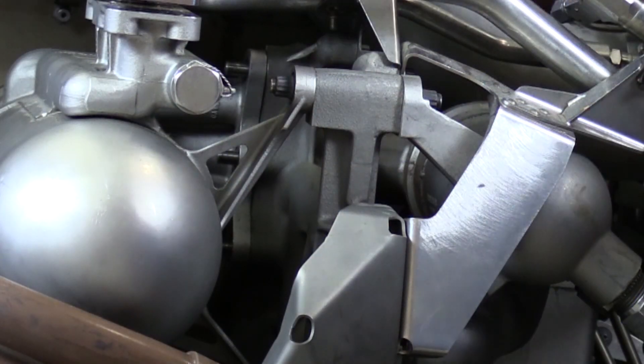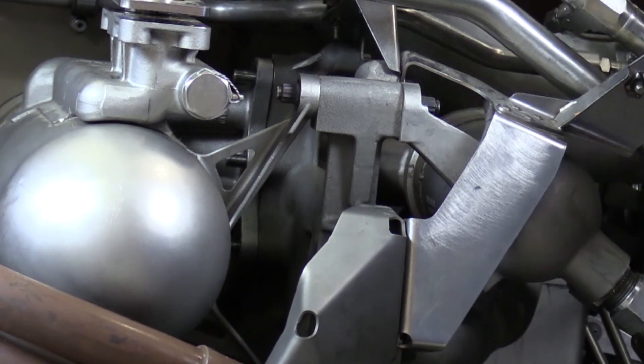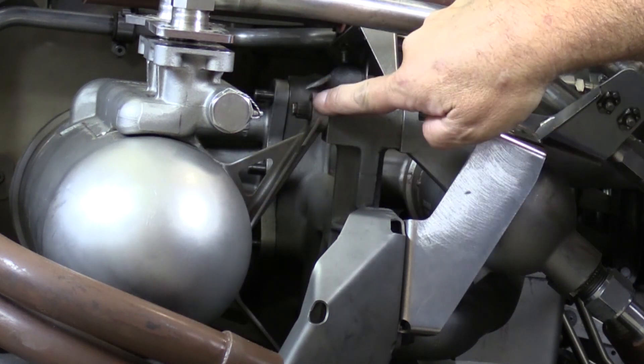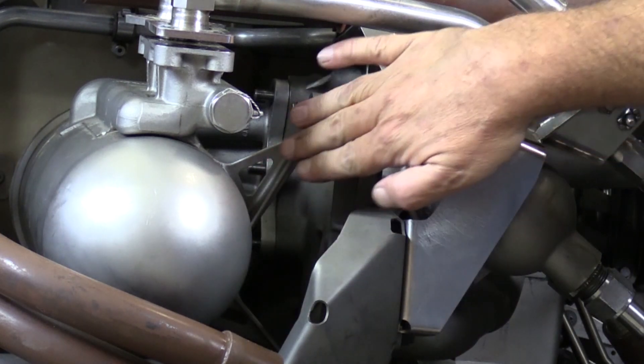Altogether there are eight nuts securing the heat exchanger to the accessory gearbox fuel adapter pad. First we'll remove the six back here around the actual fuel-in and fuel-out flange itself, and then we save these two for last — one here and one down here with this bracket.